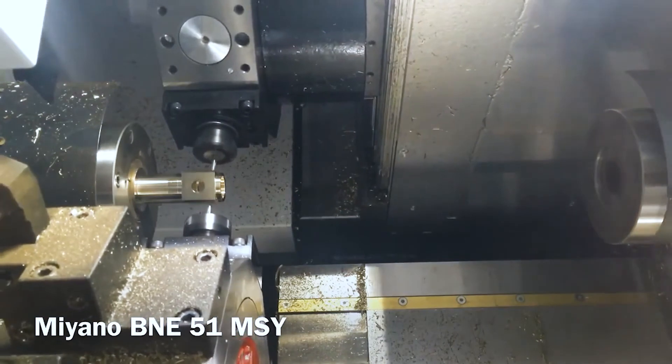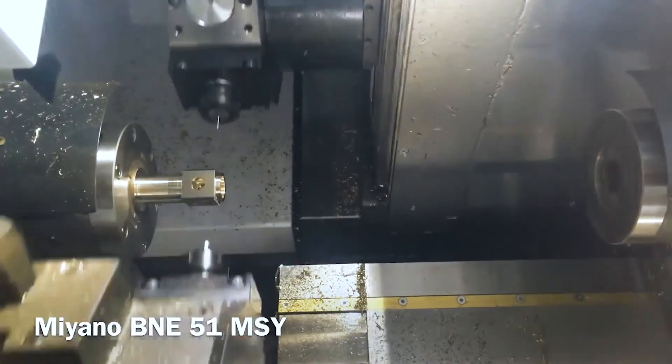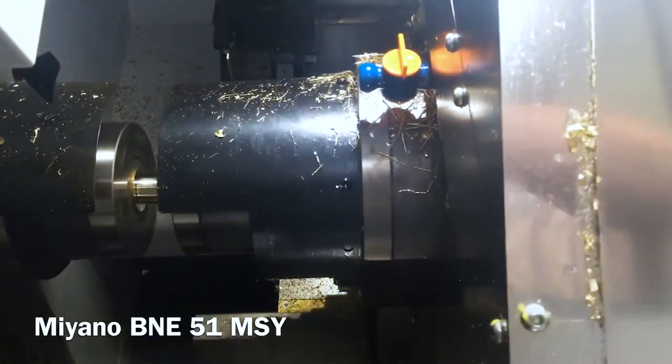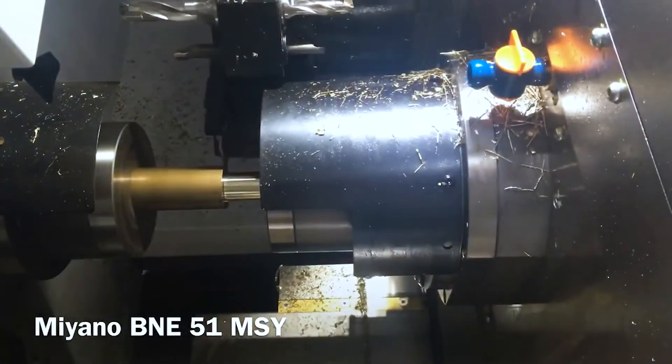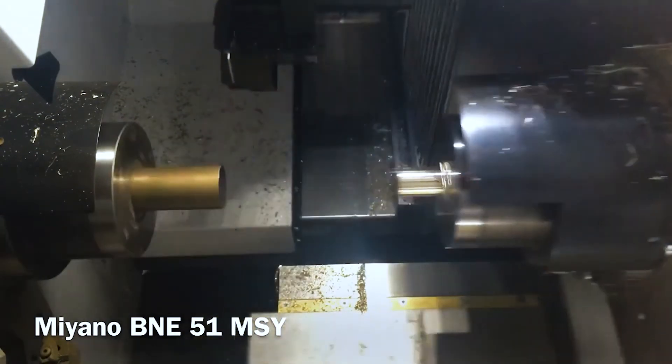We're going to be picking up on this part on the flats. The sub spindle is going to sync at an RPM, come over to the main spindle, grab the part, and then pull out to the next part length so we're ready to go without needing a bump stop. Then it's going to cut off and finish the transfer.